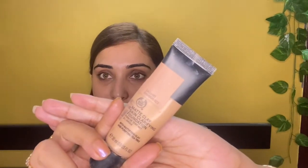The Body Shop Matte Clay Skin Clarifying Foundation — it's a mattifying foundation and it's perfect for summer.